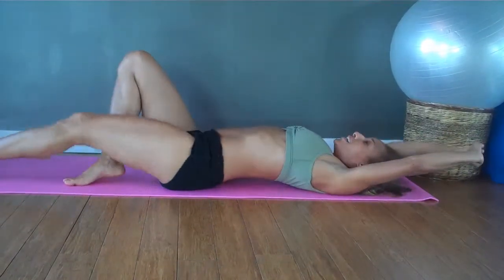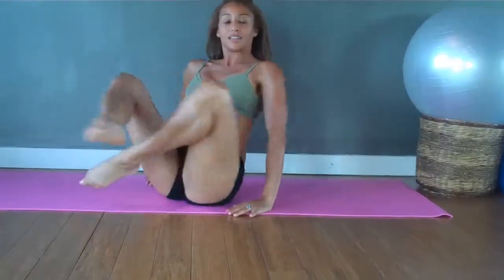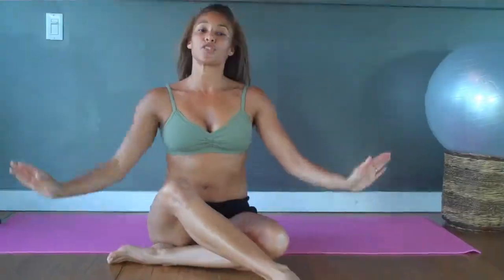Good work everyone. Inhale, exhale. Stretching those legs. And once again, when you're doing abdominals, no sharp or rapid movement — keep it fluid and flow motion. And you will see yourself in no time with flatter abs and a stronger body.